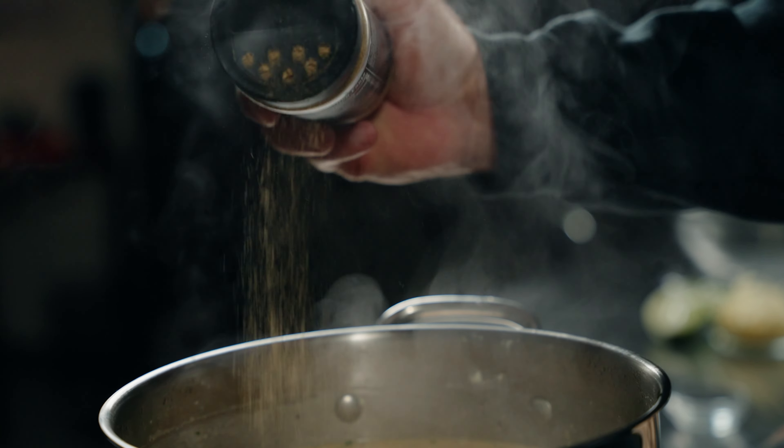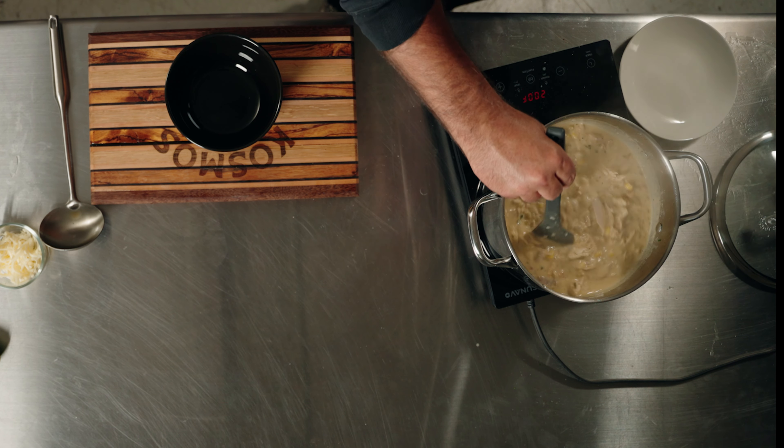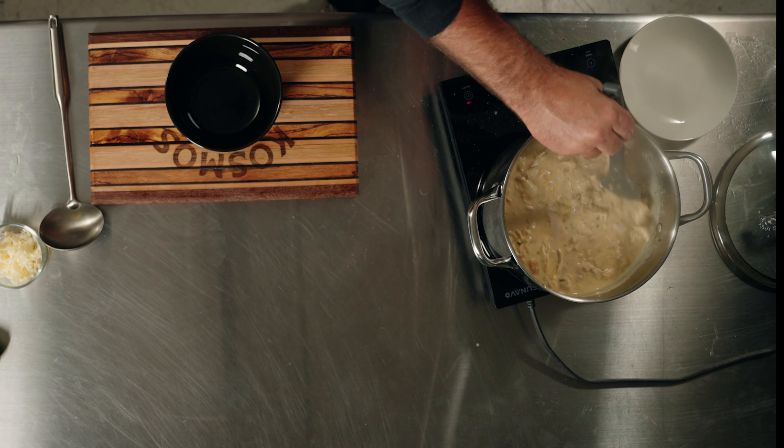One tablespoon lime juice, or juice from half a lime. So we have everything incorporated. Now we're going to add a little bit of beer can chicken seasoning — this takes chicken to an absolute other level. All right, we're going to put the lid on this, let it simmer for about another 15 to 20 minutes, serve it up, get to eating.